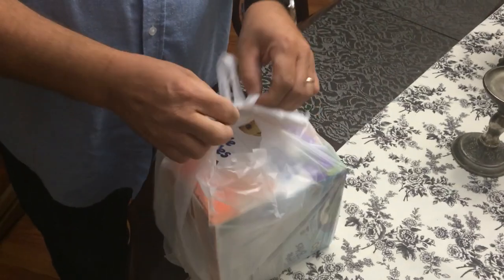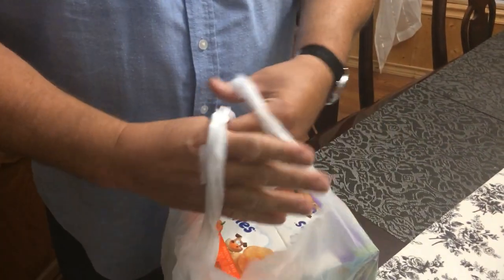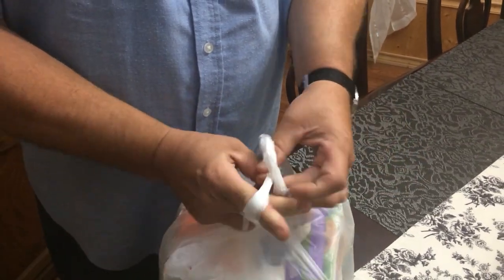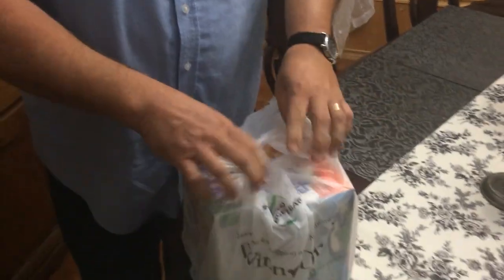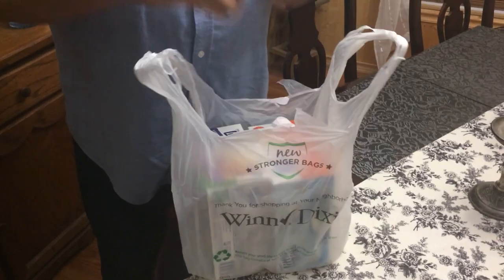There's no knot here. When you get home, you just pull it apart — that simple. One hand through here, one hand through here, you grab it and pull it. Then you take your fingers and do the same thing and you pull it. See, it's not a knot — it's not gonna fall out.